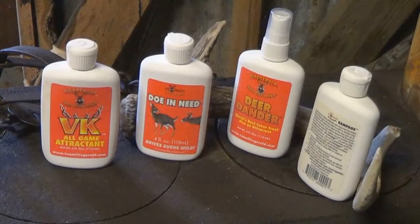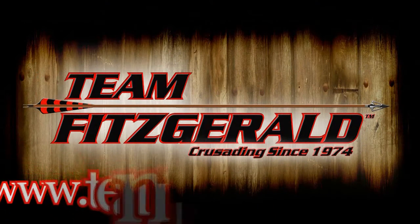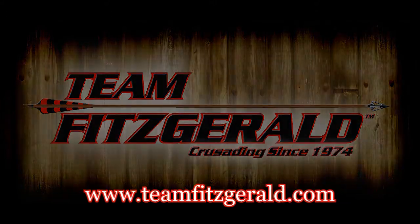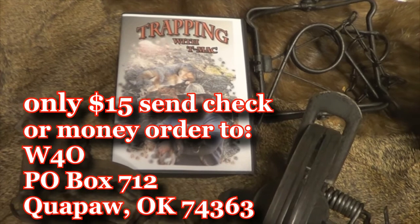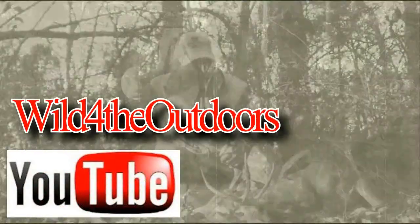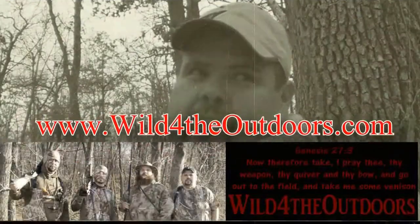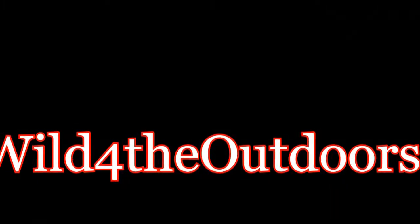Team Fitzgerald Scents — pioneers in the outdoor industry, crusading since 1974. Visit them at www.teamfitzgerald.com for all your scent needs. Sign up for the newsletter and be the first to know about big savings. Get your copy of Trappin' Wood T-Mac today — almost 90 minutes of fun trapping action in the foothills of the Ozarks. For tons more videos, go to our YouTube channel, Wild for the Outdoors. You can also see them at www.wildfortheoutdoors.com and visit our online forum. Don't forget to go to Facebook, like us, share us with your friends, and remember — it's your God-given duty to manage this land.